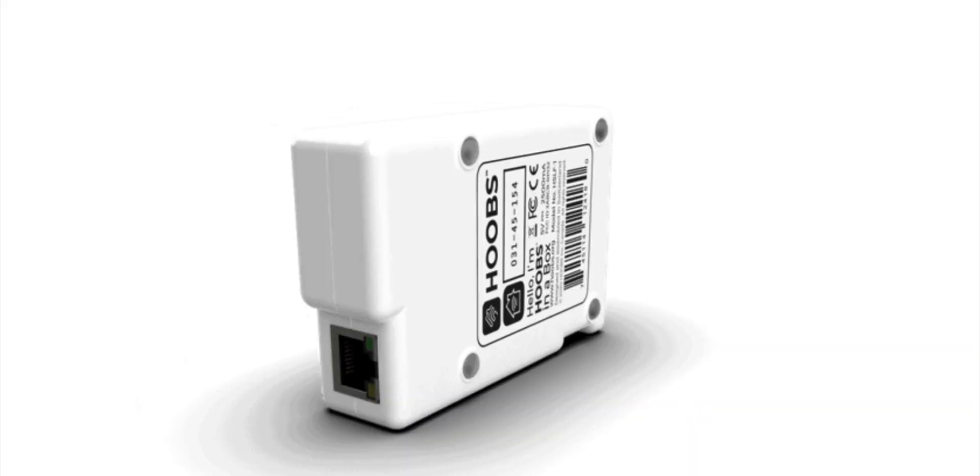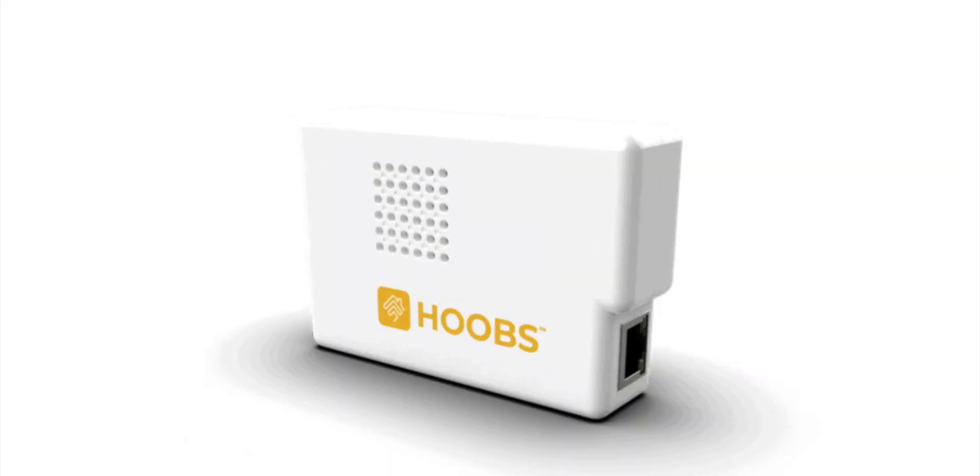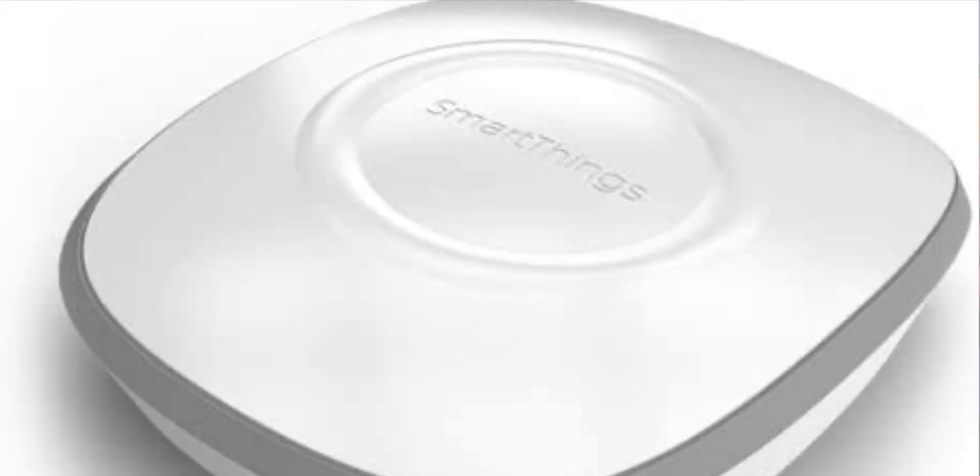Even though there are a bunch of different water sensors available for HomeKit, to the best of my knowledge, there are no water shutoff valves available for HomeKit — and it's something I've wanted for a very long time. Today I'm going to show you how I set that up with the help of Hoobs and SmartThings. Let's go ahead and jump into the video.